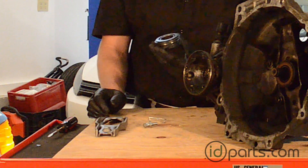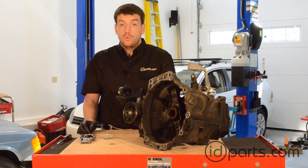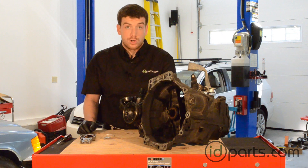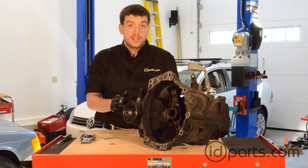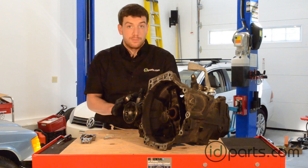Lastly is the throwout bearing. Whenever you do a clutch, you really need to replace the throwout bearing. They do wear over time, and they're just as much work as putting a new clutch in. These are very inexpensive. At ID Parts, we include them with all our clutch kits, so there's no reason not to replace them.